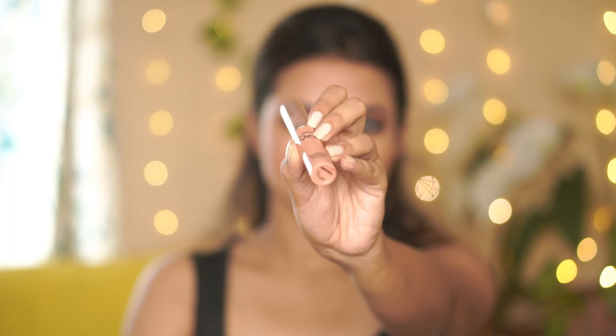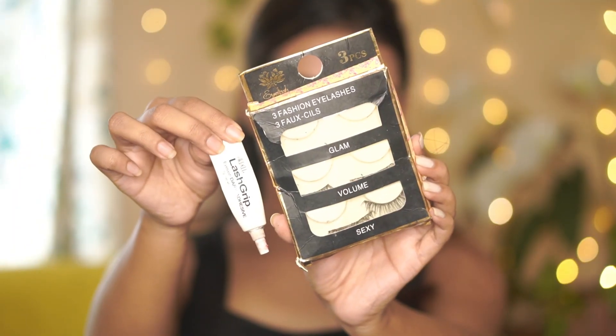Next for the lipstick, I'm using the MY 95 Weightless Mousse Lipstick in the shade Rose Touch. It's a beautiful mauveish nude shade, perfect for this look.